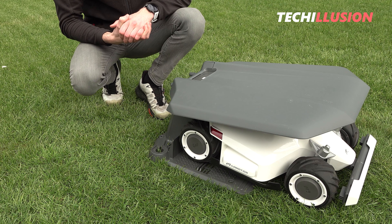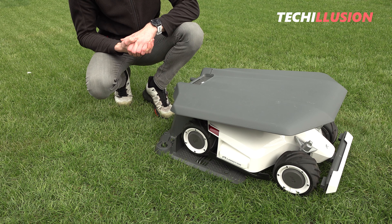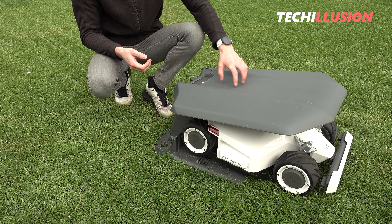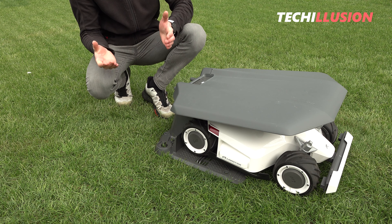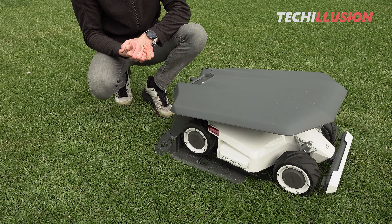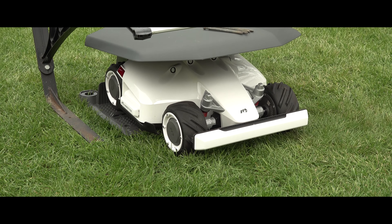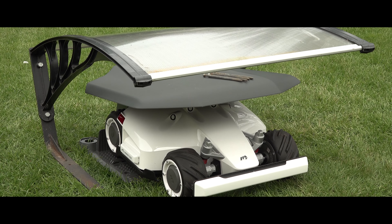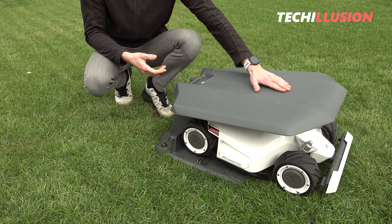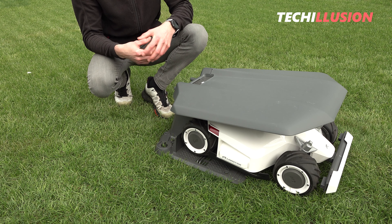Regarding the build quality, both the canopy, the charging station, and the lawnmower make a nice, high-quality, robust impression. Regarding the choice of materials, there could be some variation. The canopy is made of polypropylene, which is the second most commonly used plastic, but it has the disadvantage of not being UV-resistant. Unless UV-resistant additives have been added — which I can't judge — you may need to contact the manufacturer. The canopy might start to become brittle after 4, 5, or 10 years, as the surface can decompose due to UV rays and oxygen. Regarding stability, however, it should not make a big difference.